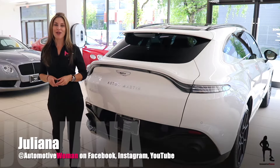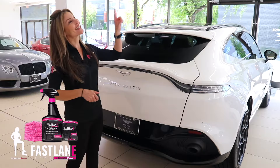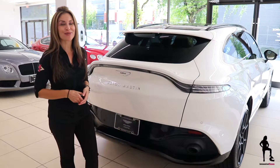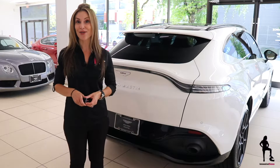Hey guys, I'm Juliana, your automotive woman. Welcome back to How To Tuesday. If you missed a previous episode of How To Tuesday, click the link above. Trust me when I say you don't want to miss How To Tuesday. I save you time, I save you money, I feature some pretty cool car tech, and every once in a while I share my driving tips I learned on my family's go-kart track.